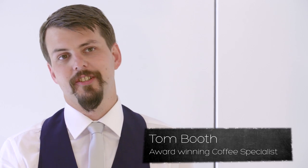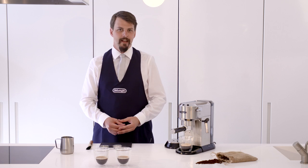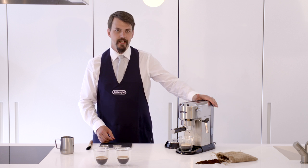Hi, I'm Tom Booth, coffee consultant and award-winning barista. Now I'm going to show you how to use the DeLonghi Dedica to create fantastic latte art like you see in some of your best coffee shops.